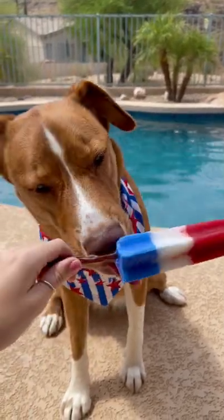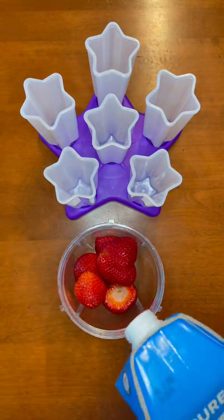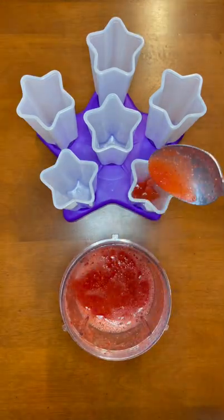Let's make dog-friendly 4th of July red, white, and blue popsicles. First, for the red layer, I'm blending together strawberries and coconut water and putting some into each popsicle mold.